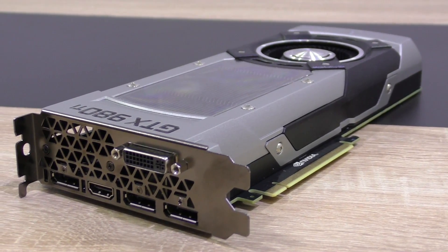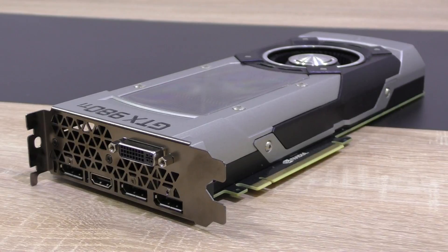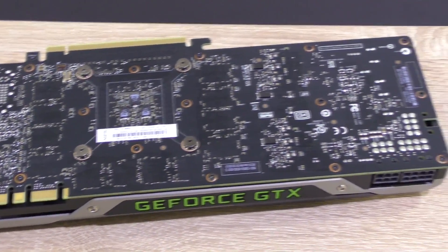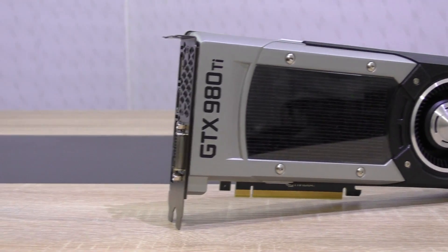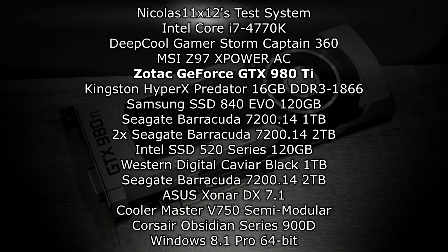The Nvidia GTX 980 Ti, and recent reference designs by Nvidia in general, come with a good-looking industrial aesthetic, and paired with that black PCB it makes a solid, expensive impression. And expensive is the right keyword — is it even worth buying such an expensive piece of hardware for your PC? Let's find out. First, Full HD benchmarks, then 4K.